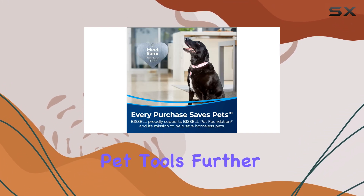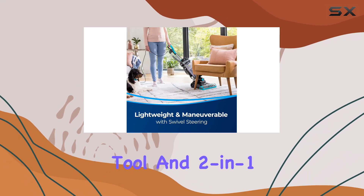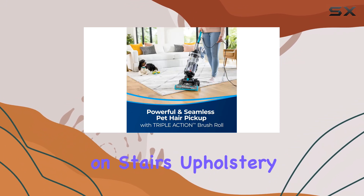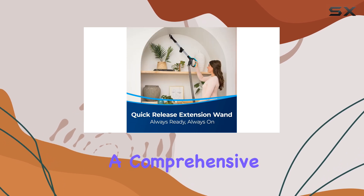Specialized pet tools further enhance the cleaning experience. The pet turbo eraser tool and two-in-one dusting brush crevice tool effectively tackle pet hair on stairs, upholstery, and other hard-to-reach areas, ensuring a comprehensive clean.